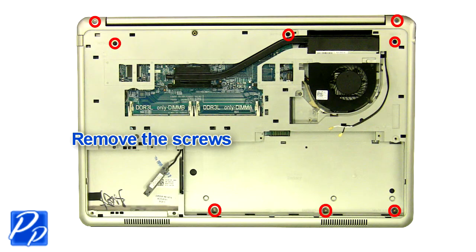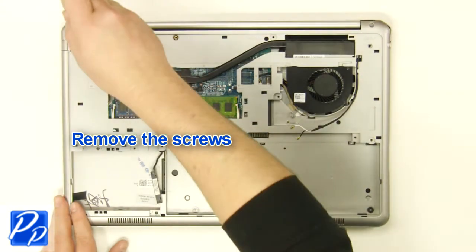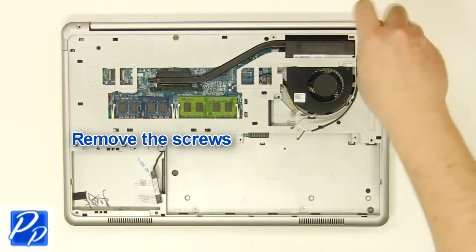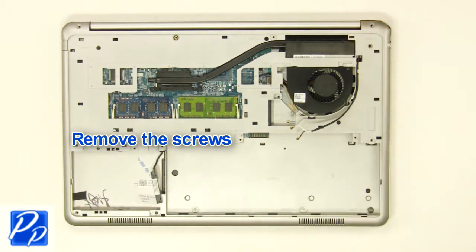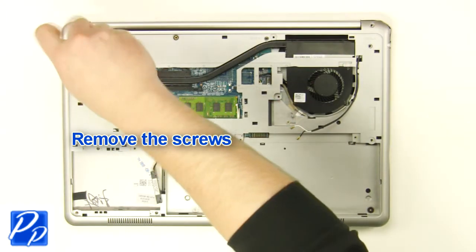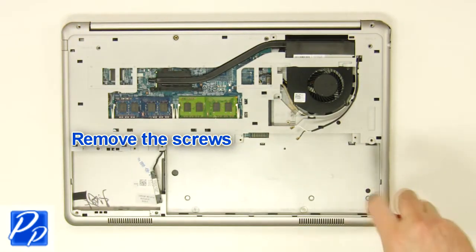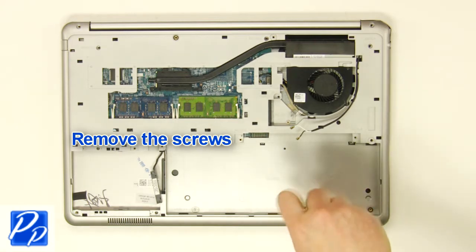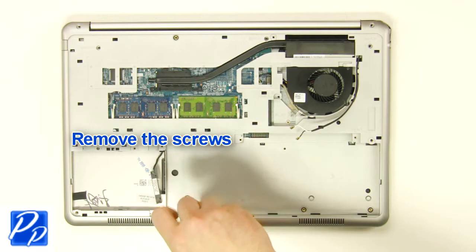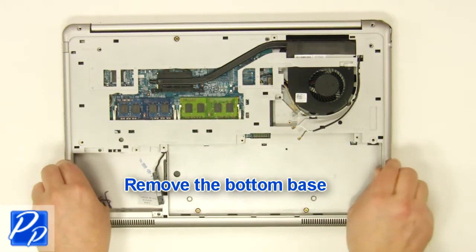Remove the screws. Remove the screws. Remove the bottom base.